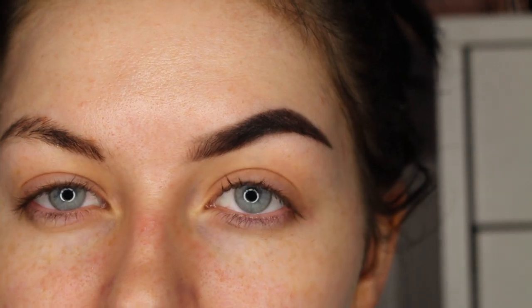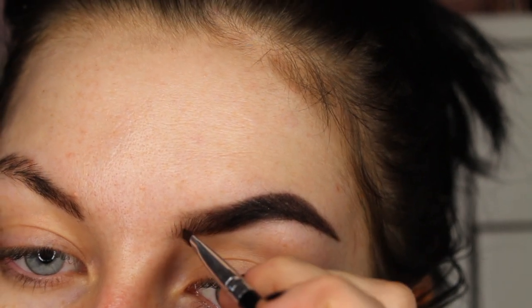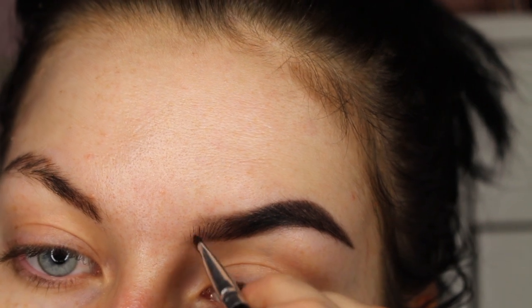A lot of people like having the front of their brows looking quite natural and hair-like. What you can do is just take the brush and drag it upwards to create hair strokes.